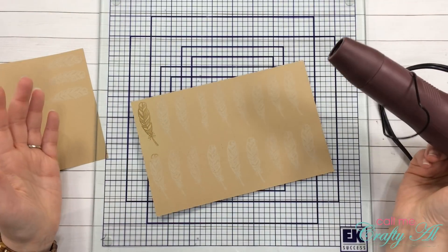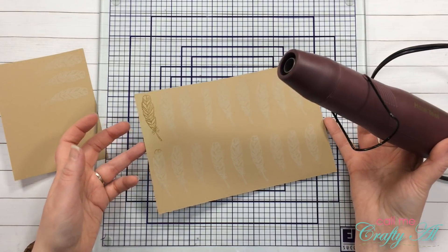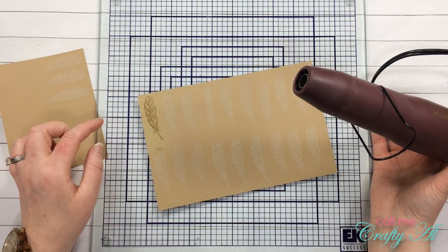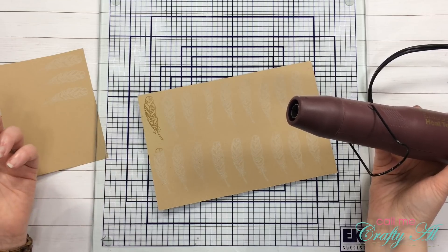Well, here's an example of best laid plans — I really thought I had gotten out my white detail embossing powder, but I actually pulled out my clear detail powder. You know what, we are going to go with it. This is just an example of making it work.